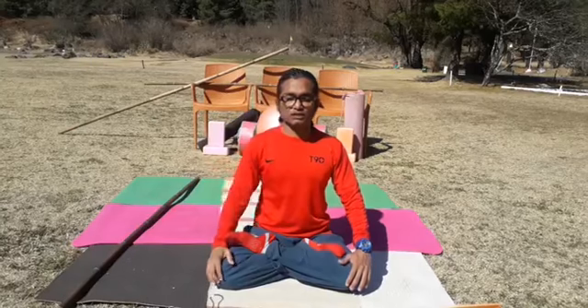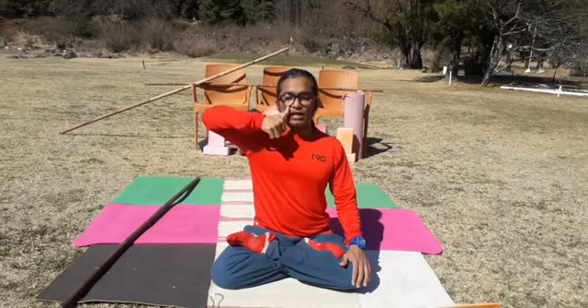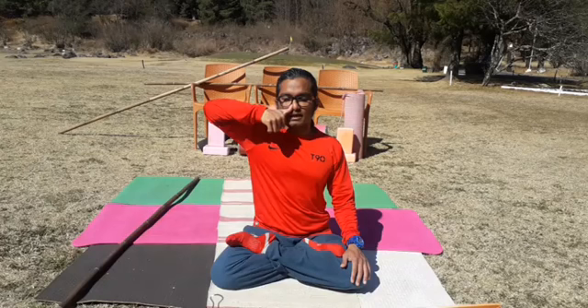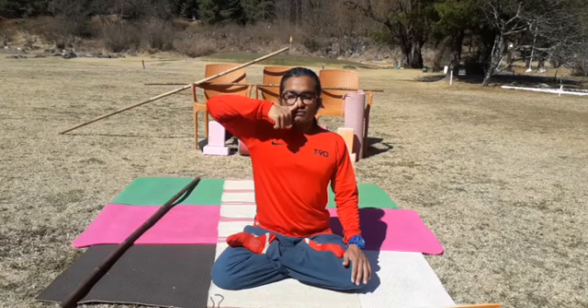Before Bastrika, we finish our Eka Nasa Swasa — single nostril breath. Keep your back straight. Open your right hand — last two fingers and thumb for closing and opening the right nostril and left nostril. Close your right nostril with your right thumb and inhale with the left nostril, then exhale with the same nostril. Repeat for five counts. This is also called Chandra Swasa, Surya Swasa, Ida Swasa, or Pingala Swasa.